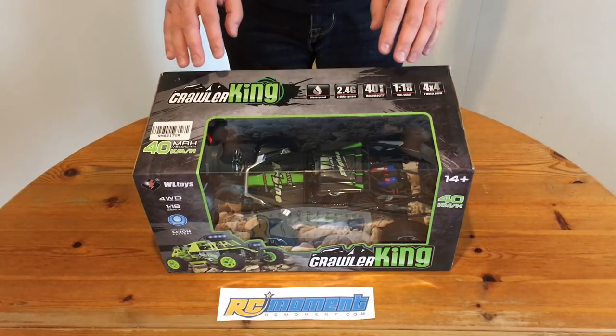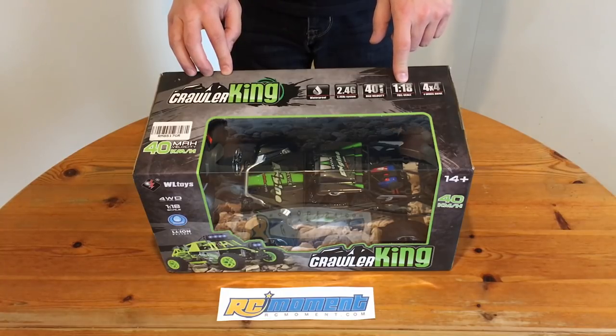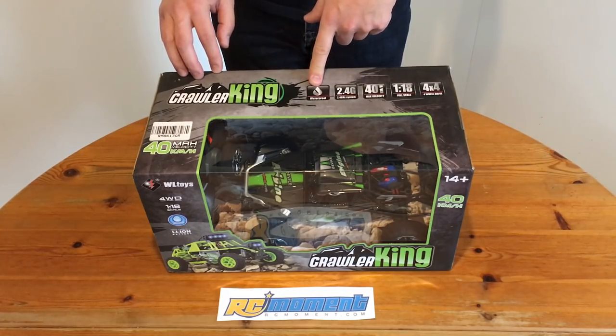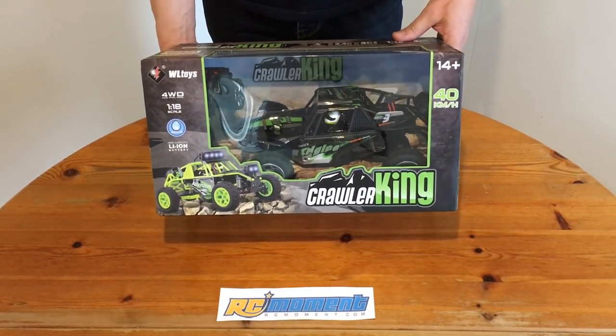Hi guys, this Crawler King 4x4, 1/18 scale, 40km/h, 2.4GHz and waterproof desert buggy was sent to me by rcmoment.com, so thank you very much.